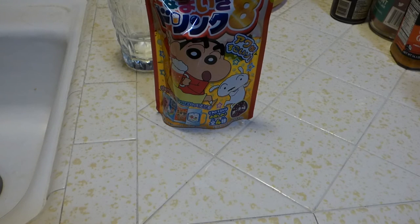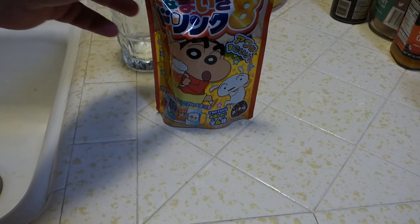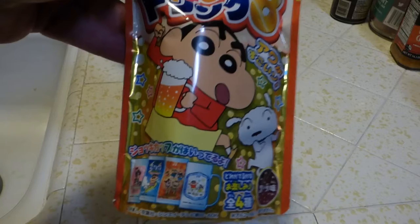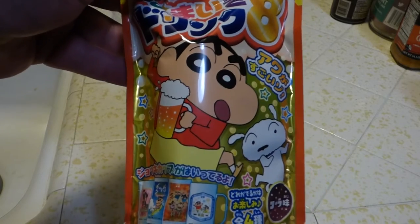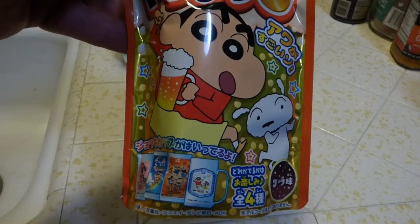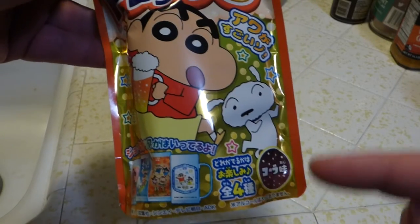Konnichiwa. Oddjob Dewey here. And today I have a little thing from a Japanese market here. It has a little character that you guys might recognize. I believe that is a Shin-chan — let me know in the comments below. And I got a little doggy here too.